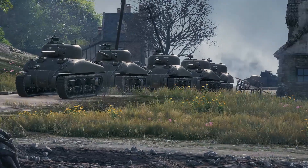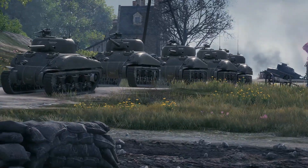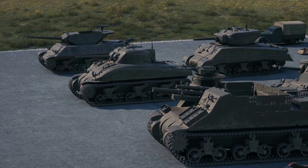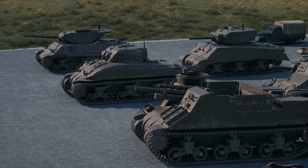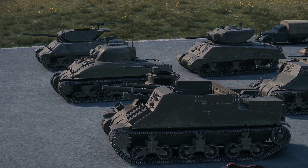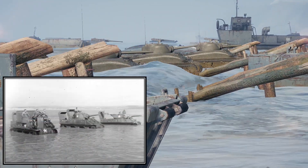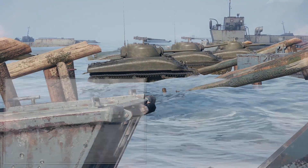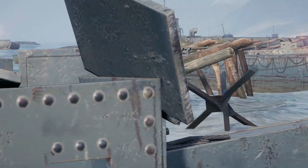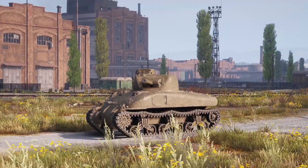The M4 Sherman needs no introduction. Emblematic of America's arsenal of democracy, nearly 50,000 of them were produced, and the chassis became the base for a dozen different vehicles, from tank destroyers and self-propelled guns, to recovery vehicles and artillery tractors. They even made it swim. But today, we're looking at the Sherman's origin story, the first of its kind — Medium Tank T6.